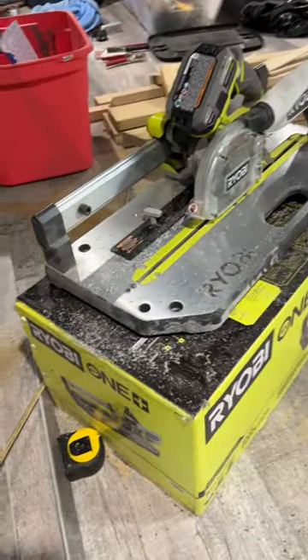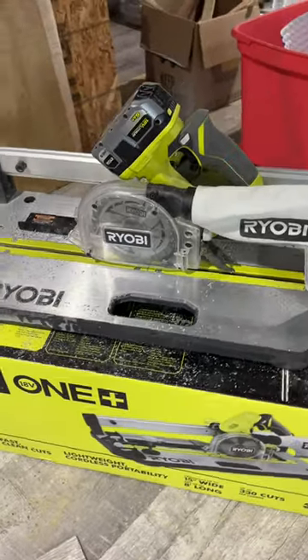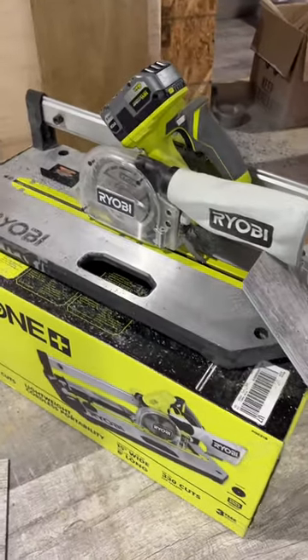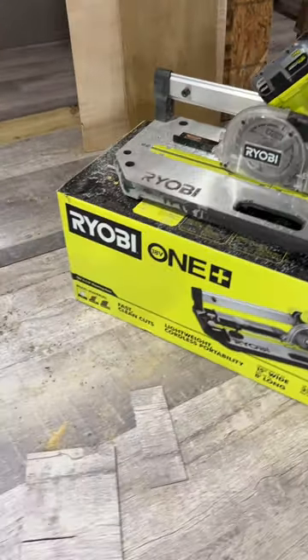A lot of great features packed into this Ryobi flooring saw: five and a half inch blade, the battery lasts forever on your floor, dust bag — all from Ryobi.